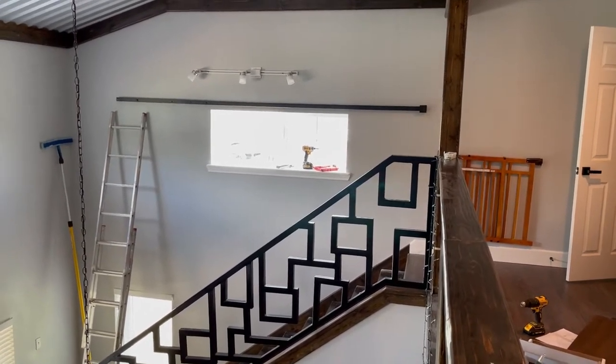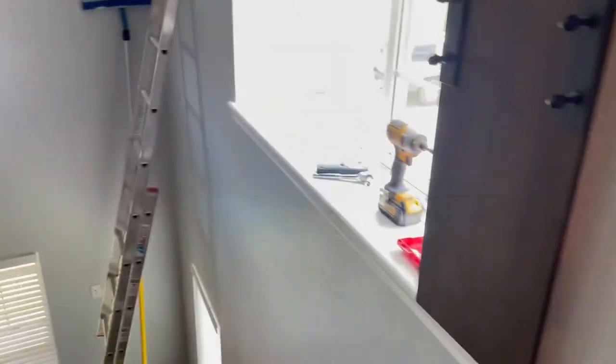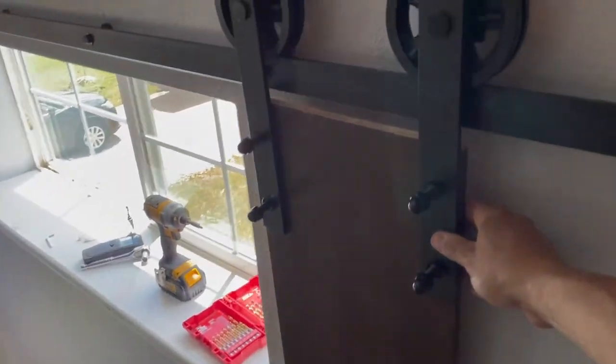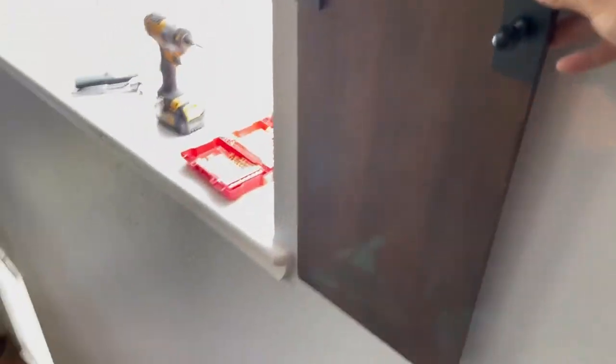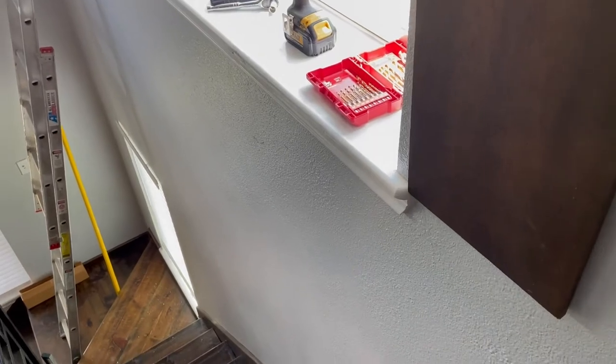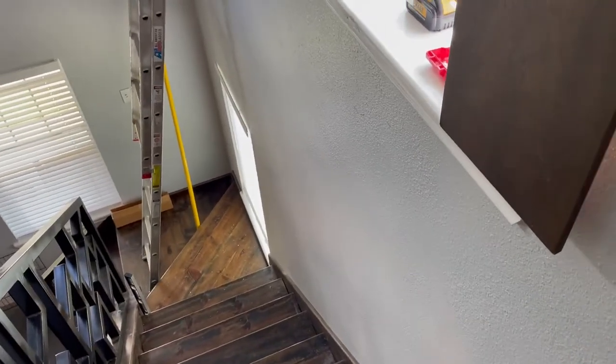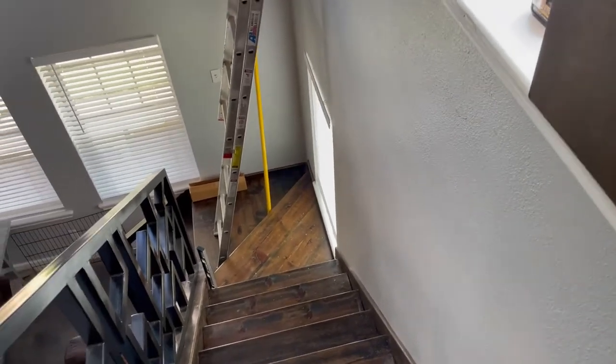I spent a little extra time trying to make sure this is 100% level. I made a little test door here — obviously this is not going to be the size of the real doors I'm going to put up. I just made a board to put up and test it rolling, to make sure everything worked. We decided we wanted to make the doors go down a little more than this board does. Obviously they're going to be half the width of the window.